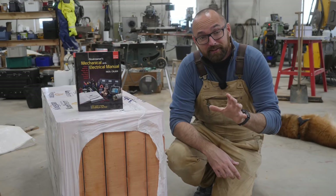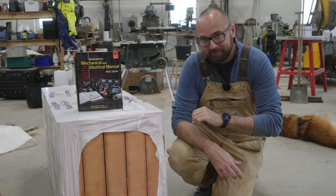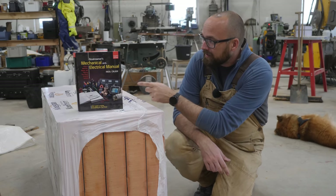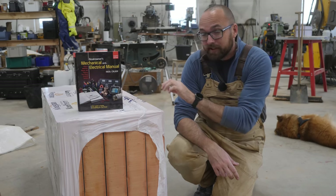I'm going to steer clear of the inside of the boat for just a little bit to allow the fumes to dissipate. I've recommended this book in the past — it is probably the best book for DIY boat guys and gals.